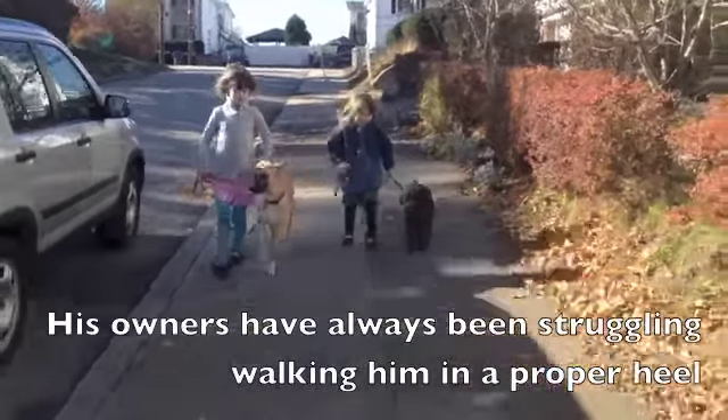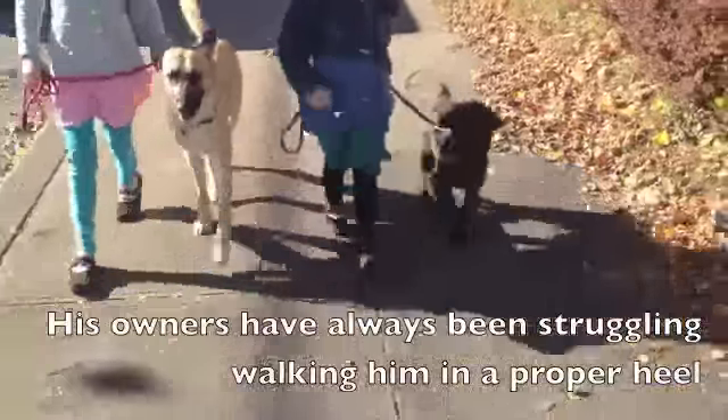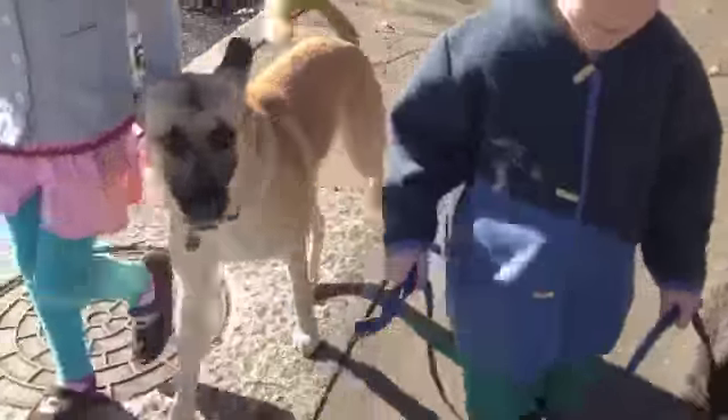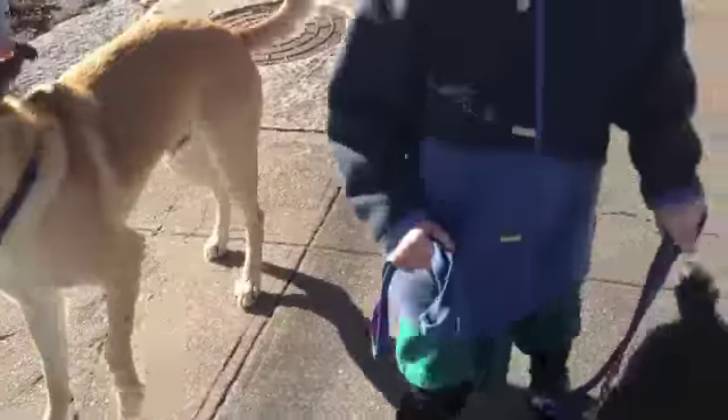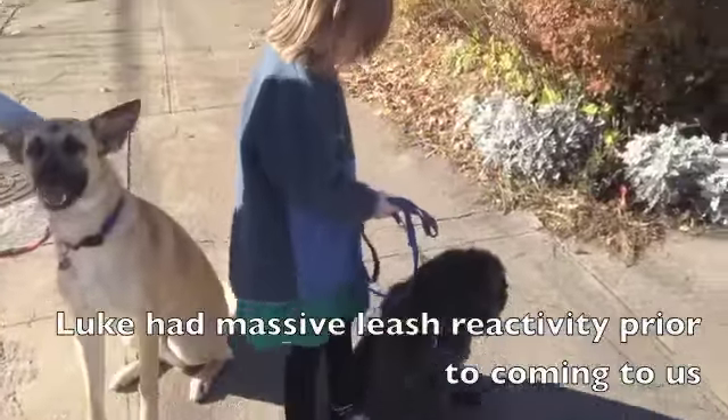No pulling. Slow down Romy. You do the walking, let the dog. You do the walking, let the dog. And come to a stop. What are your dogs supposed to be doing? Good. Good. There you go.